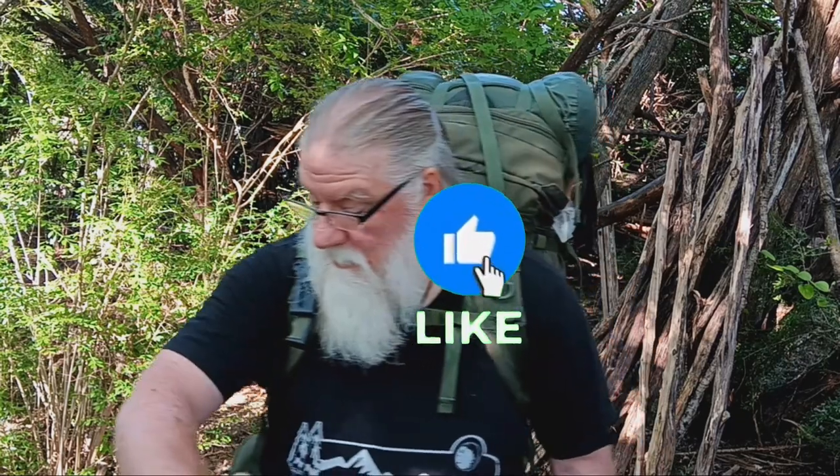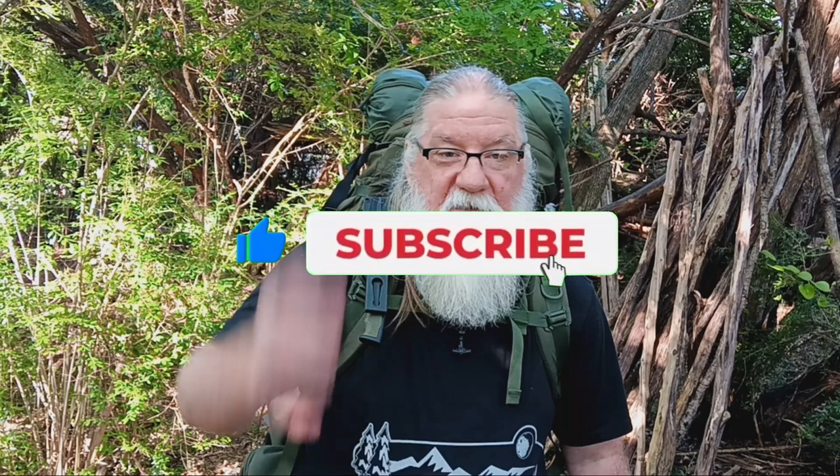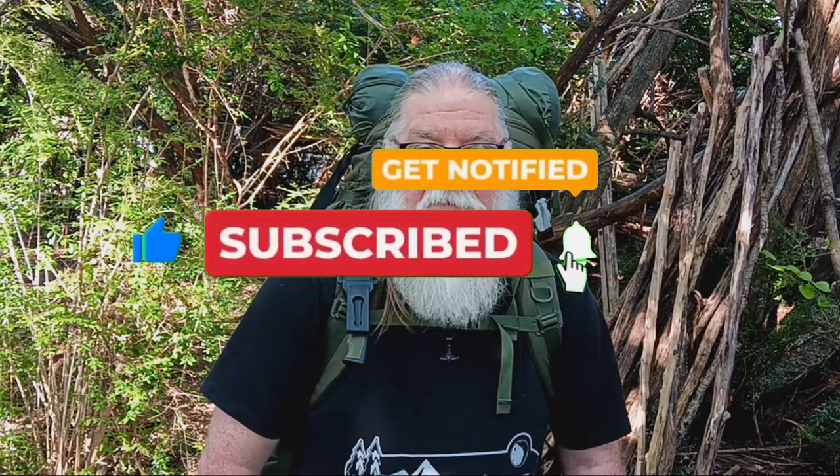Alright welcome back guys. So like I said, today we're just out here in the woods, we're gonna cook up some dinner, do a quick little gear review, and then head back to the house. Let me get the backpack off, set it down here, get the stove out and get it going while I try to get some dinner on. I've got some steak to eat tonight.